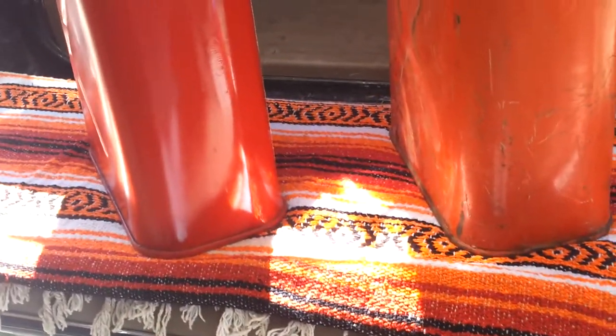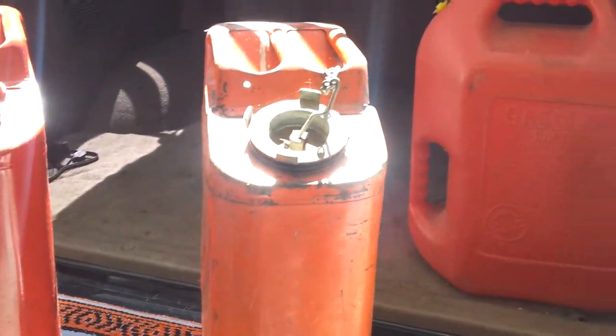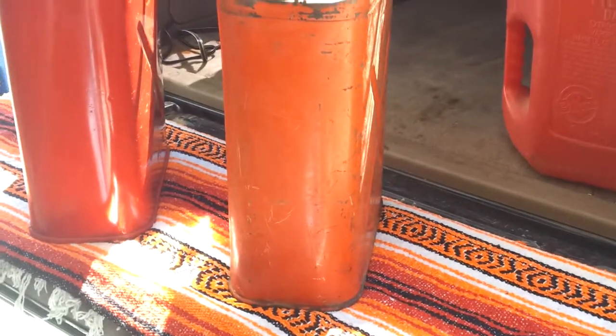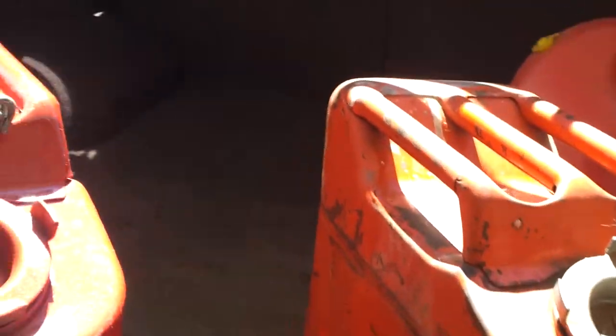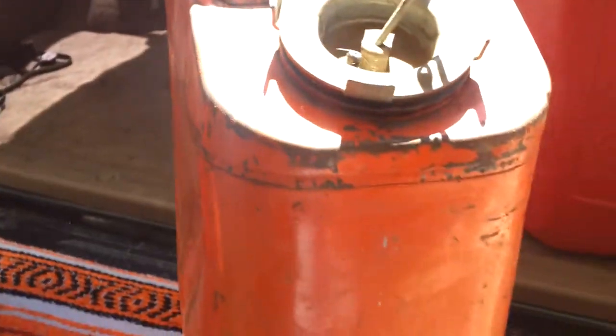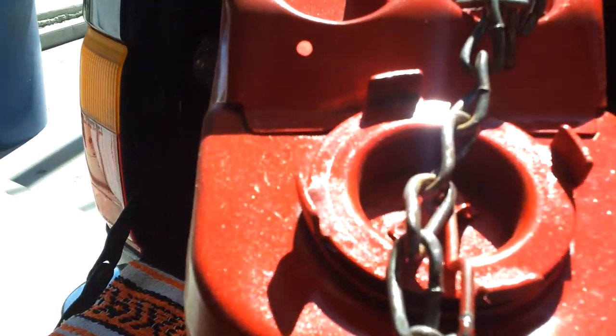This is the second video in my series of improvements on my bug-out vehicle. I picked these up from a neighbor — they're actual real jerry cans, five-gallon cans. This is what it looked like before: pretty ratty and beat up. I refinished it to look like this.